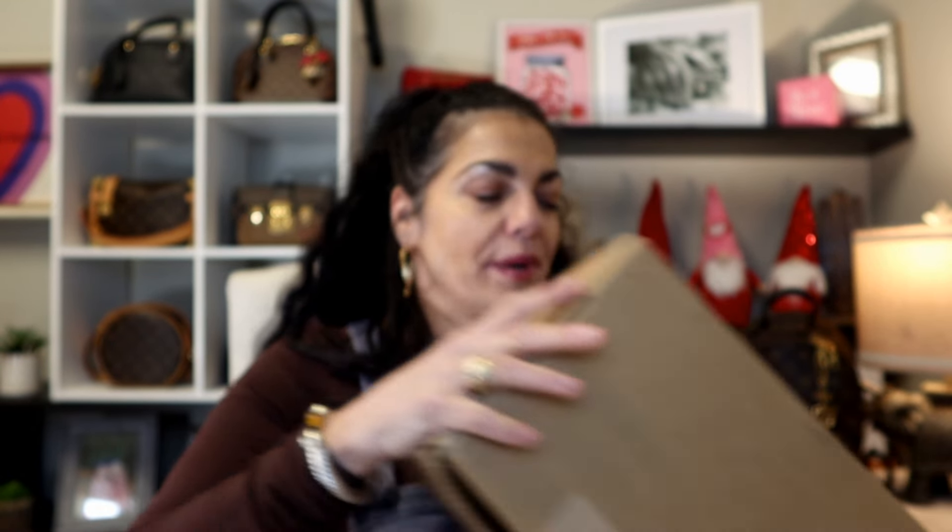Okay, so this is a Coach unboxing — are you surprised? You can probably take a pretty good guess what's inside this box. I couldn't help myself. I'm not going to make any promises about stopping because it's affordable. Now if I bought ten of them would it be affordable? No, but it's affordable compared to Louis Vuitton, right?